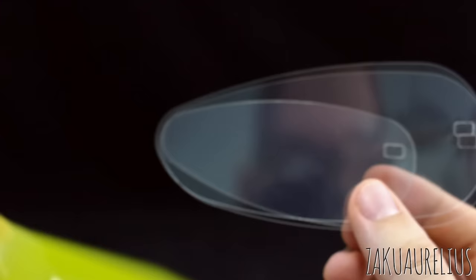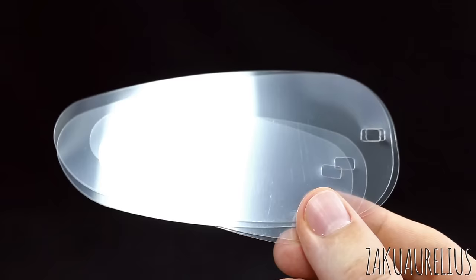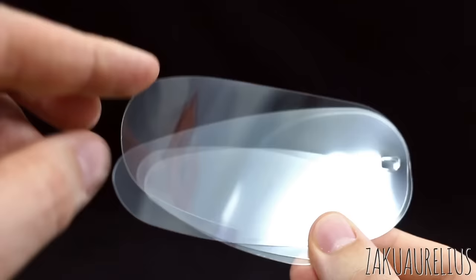Then we have our clear parts for the wings — two large and two small. It's in a really nice, kind of firm, clear plastic. It doesn't feel too flimsy and not too stiff. This seems like really nice quality plastic that they've gone for.